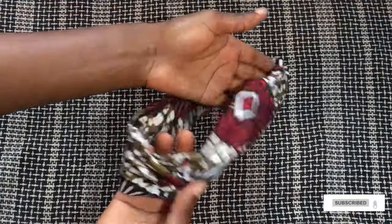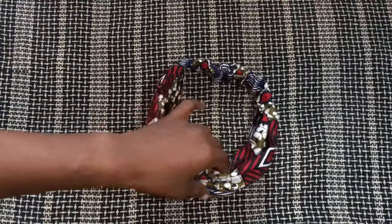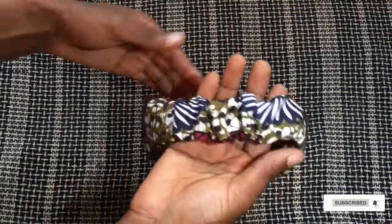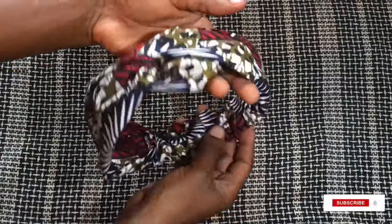And this is how you make your very own hairband — very simple and easy! Let me know what you think in the comment section. If today was your first time on this channel, welcome! Please click that subscribe button and don't forget to turn on the notification bell as well. I'll see you in the next video, guys — bye bye!